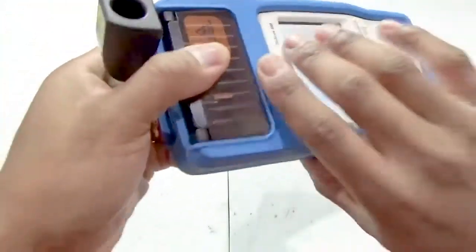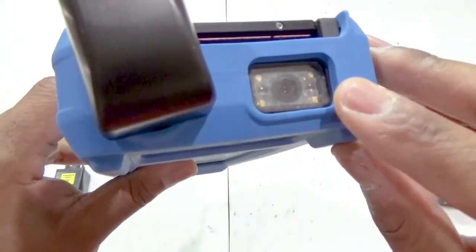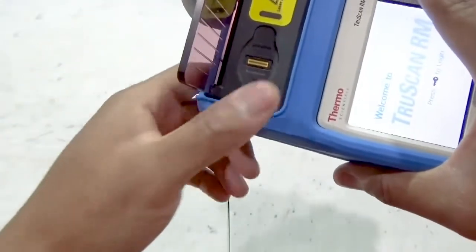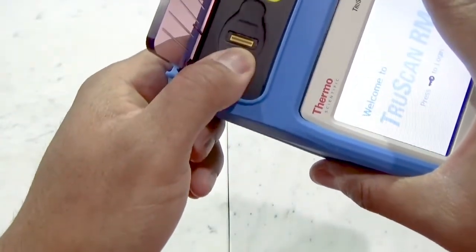The TruScan RM itself has a built-in barcode reader for quick parsing of information and data entry, and it also has a built-in fingerprint reader for quick biometric access to the analyzer for a given user.